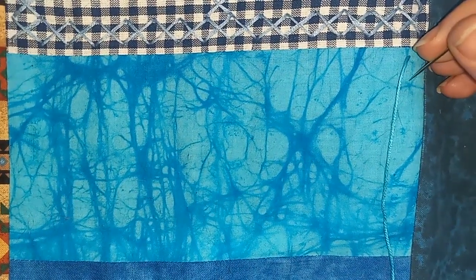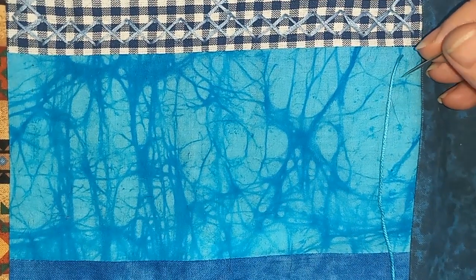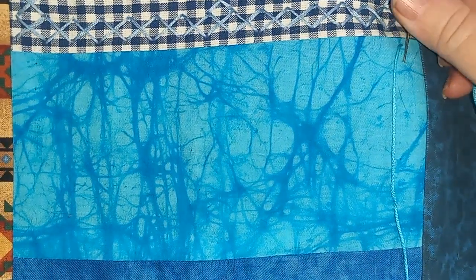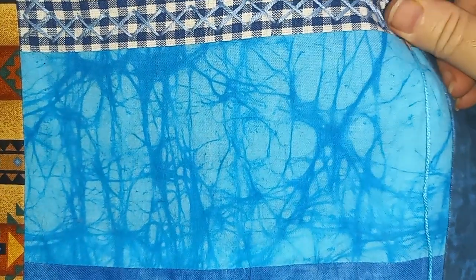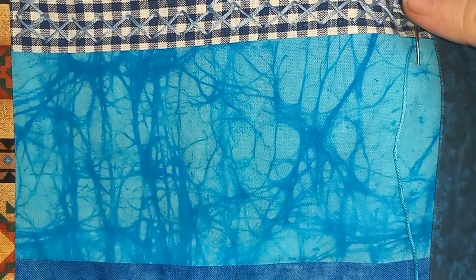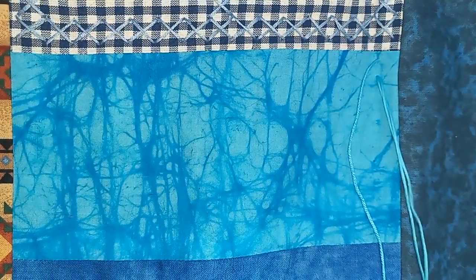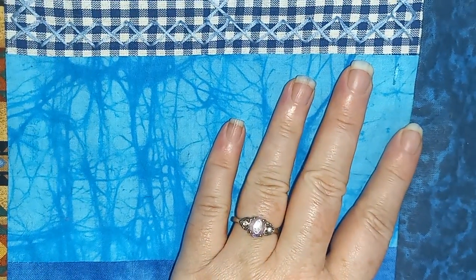I'm doing a bunch of different stitches — I'm not sticking to a single type of stitch. I'll do a little tour of what I've already done in just a minute. Let me get that cat hair off of there — my cats are all over this, which is fine. I was thinking I would just do a kantha stitch type thing, just a straight up and down on this particular block.